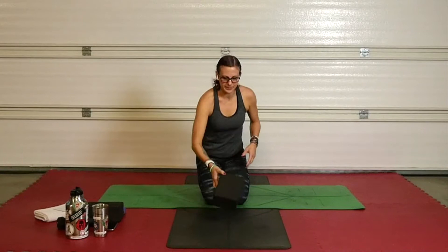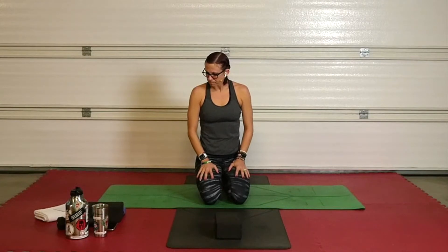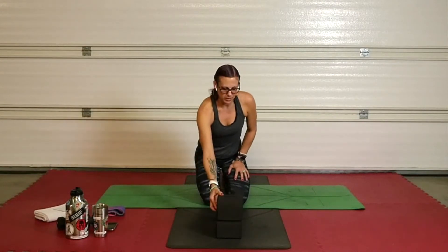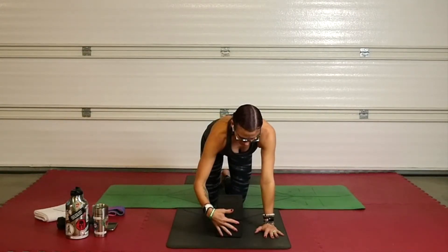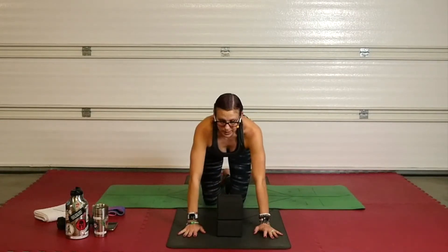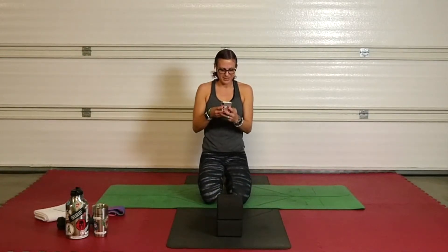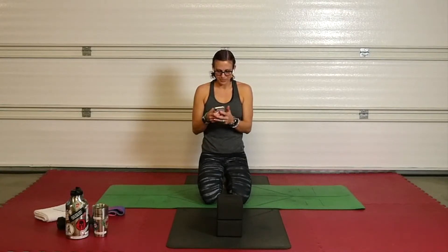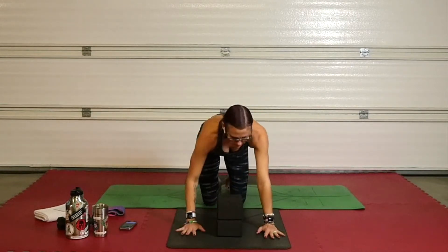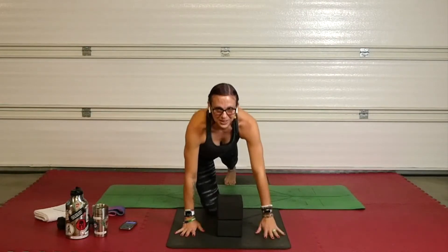You're going to need a block — stick it in front of your face. You can go with one block or two, depending on how long your arms are. If you don't have blocks, you don't need them. Put those blocks in the center, in between your hands — you've got box planks. You're going to come into a nice cat plank position with one knee up, rounding your back. Make sure your ears don't come up above your head.